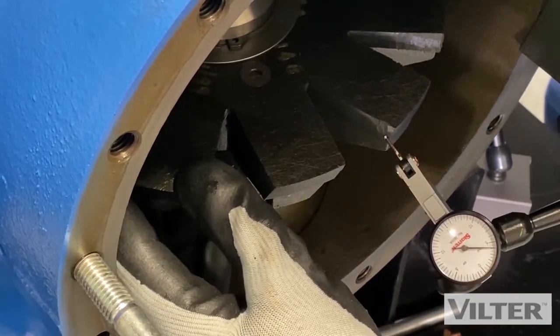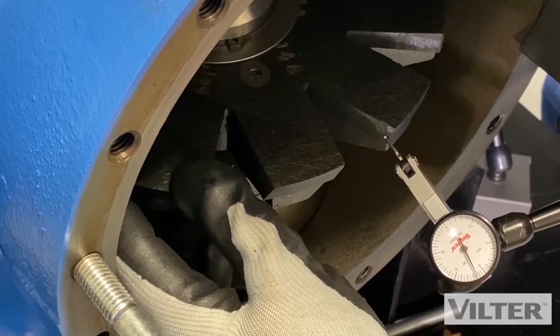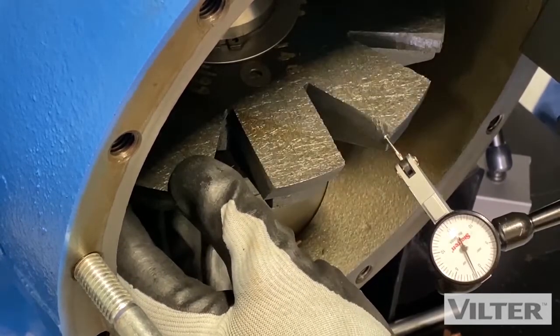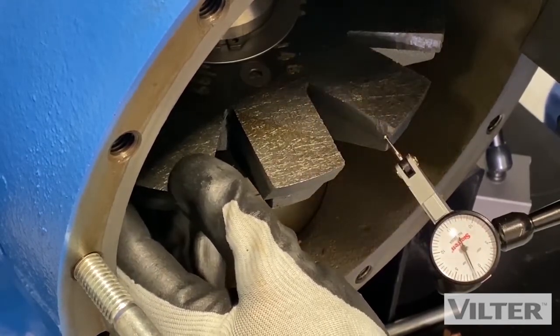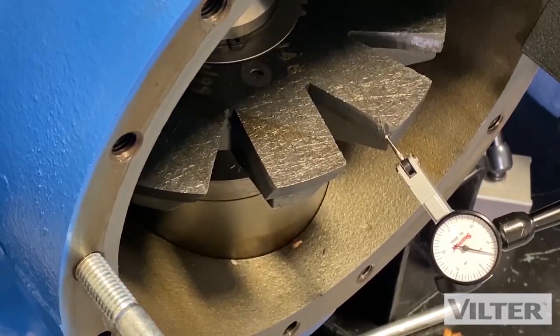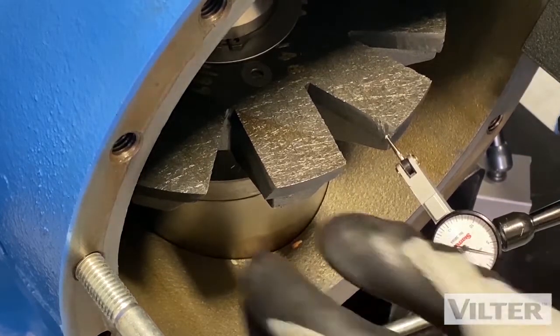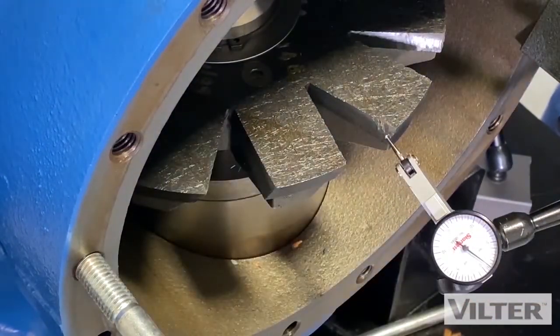At one end I've got four thousandths of an inch; the other end I've got one and a half on the other side of zero. That gives me a total of four plus one and a half — that's five and a half, so roughly five and a half to six thousandths of movement. I check it against my chart — it allows between eight and twelve thousandths. So we're less than eight thousandths of an inch. The tolerance is eight to twelve, no problem — we're less than that, that's okay. A brand new machine will have zero, but we're good to go with that.